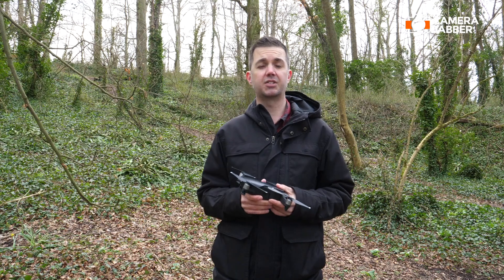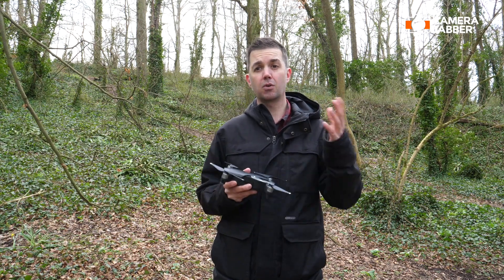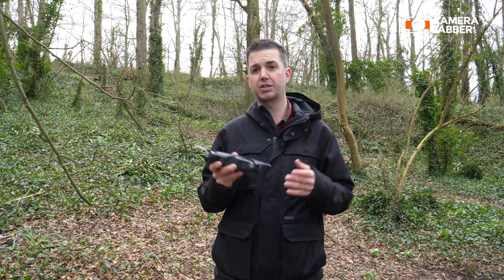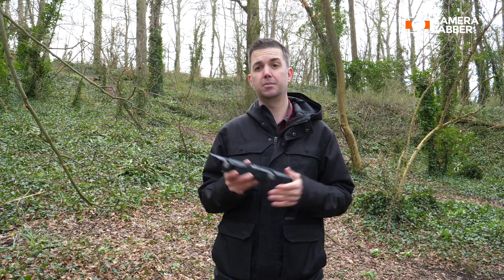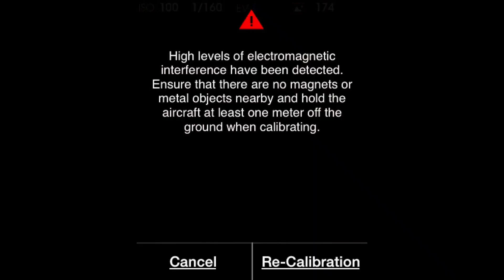Let me explain. Drones, like any other device that collects GPS information, rely on satellites to gather the data they need. Your drone might need to collect data from as many as 12 satellites in order to calculate your precise location. If the drone can't reach all these satellites, it would default to magnetic north rather than true north. That's where these interference issues come into play.